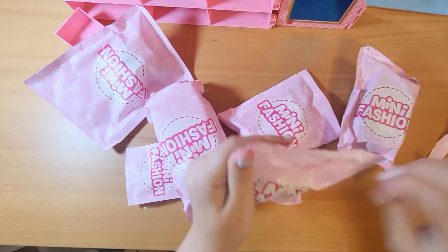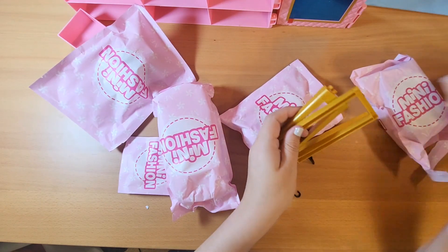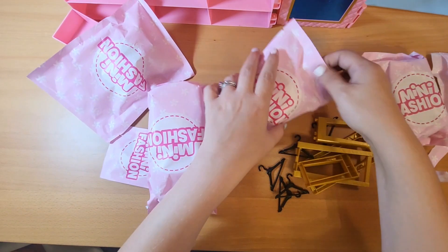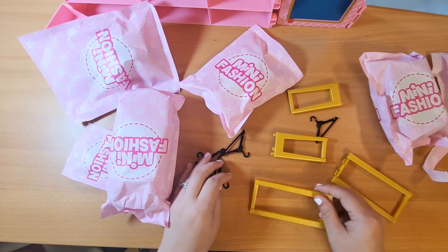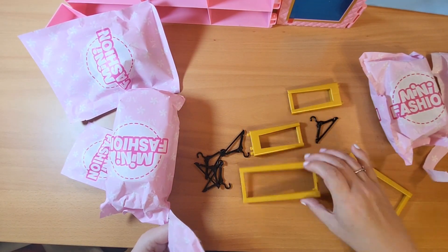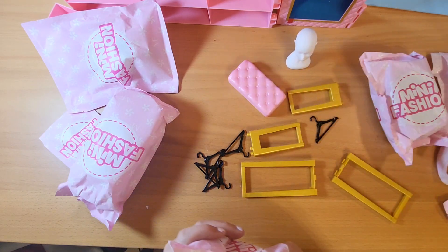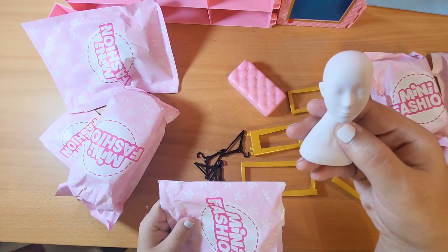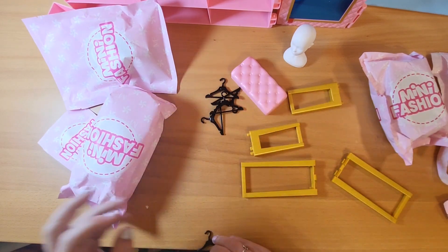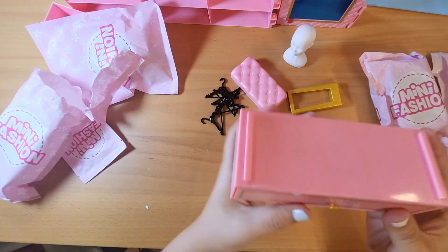First bag has some stuff in it. This looks like the legs — maybe of the vanity? I think these are legs. A little hat holder — a wig stand, I think is what they're actually called. But in this case we're supposed to use them for... maybe jewelry, like necklaces? And here's the vanity.